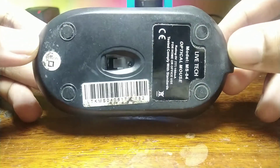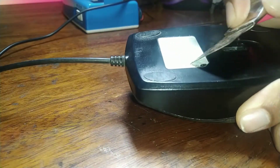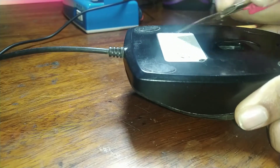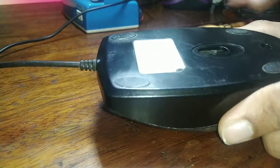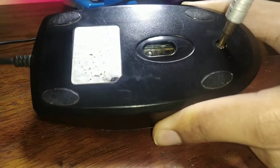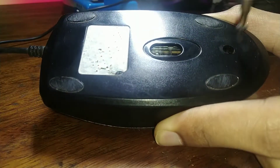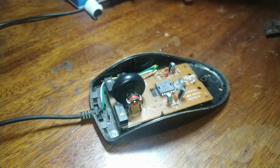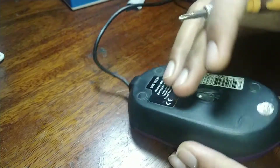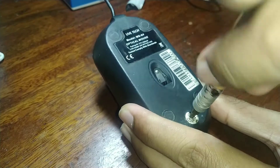It is a cheap Chinese Lifetech branded mouse. Let's start with the disassembly process. Like a moron, I was looking for hidden screws, which is very typical of HP products — but there weren't any. So I started unscrewing the one and only screw on this thing, which held the case and PCB together. For the donor mouse, there's also only one screw holding the entire contraption together.